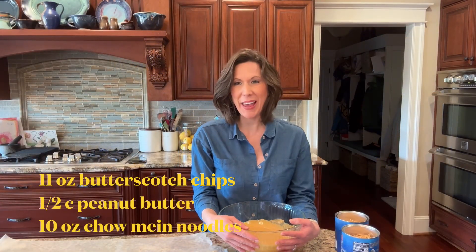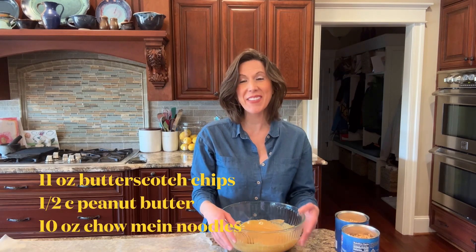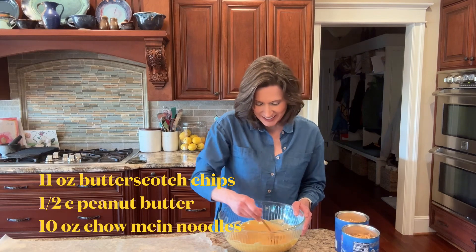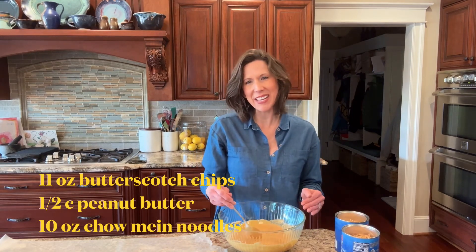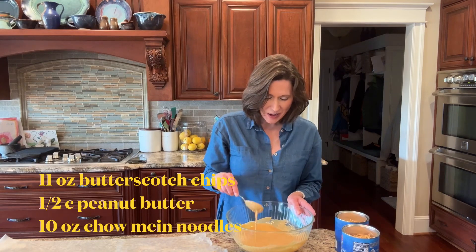Hey y'all, today I'm gonna be making some haystacks for Easter. There hasn't been an Easter in my entire life that I haven't had this — my grandma and I used to make it every single year. I just really love it and it's so super simple and easy to do and it's delicious.